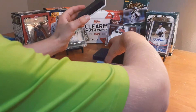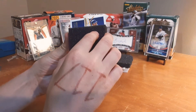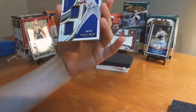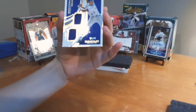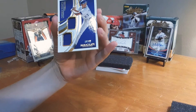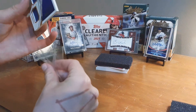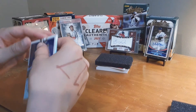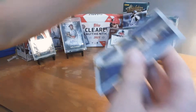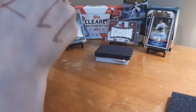Second card — oh, it looks like an old Vladimir Guerrero. Out of 49. Legends double patch. Wow, okay, that's an amazing card. Six of 49, Vladimir Guerrero Senior. Wow, that is a nice hit right there — double patch, Vladimir Guerrero. Six of 49. Two pretty good cards so far.